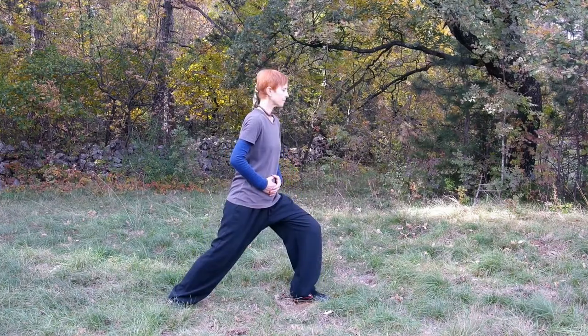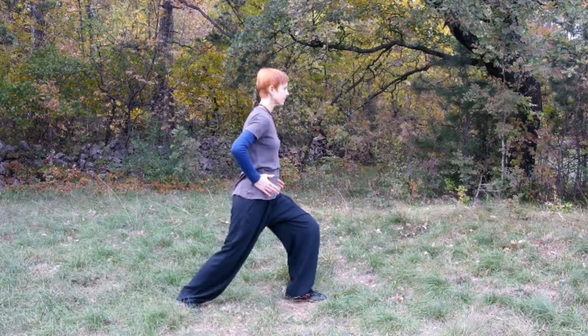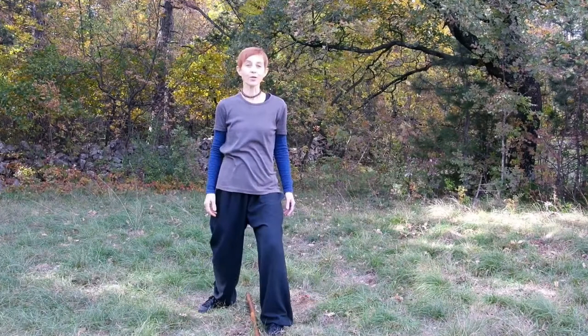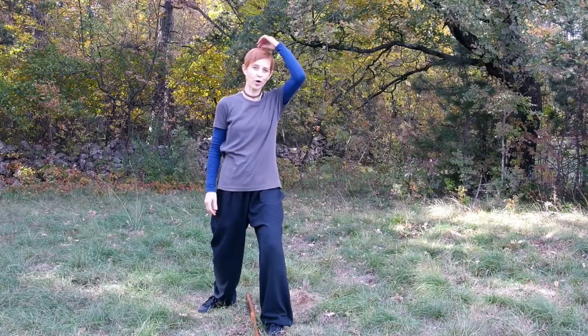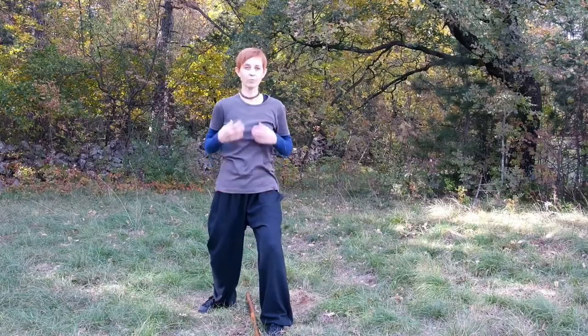Your mind should not be focused only forward, but also backward, to keep the balance. Your shoulders and hips are pointing in the direction of the front leg. Your upper body is upright, centered, and relaxed. Don't forget about the rope at the top of your head which is pulling you up, while you sink down with your weight.